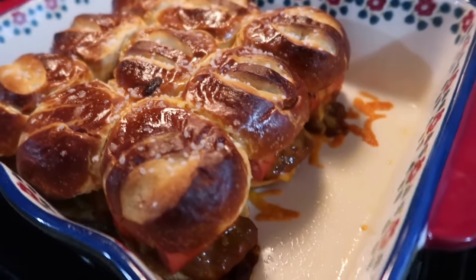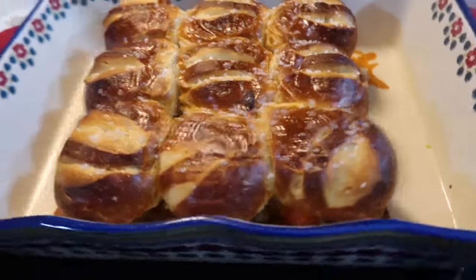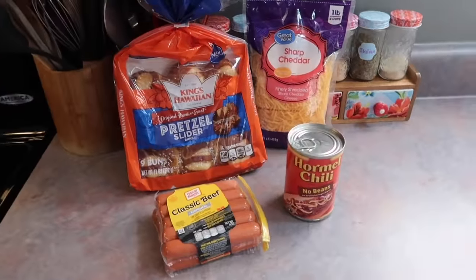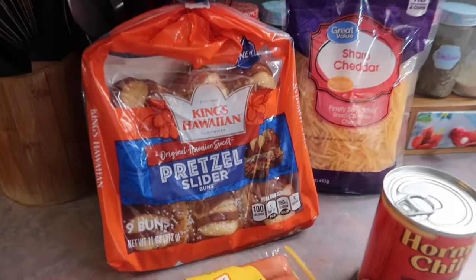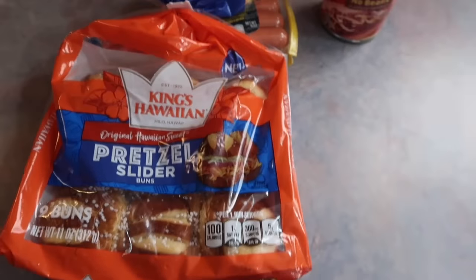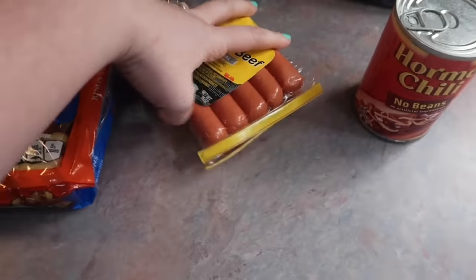Hey y'all, I am back with a new what's for dinner video. First up, I made these chili cheese dog pretzel sliders. These are the perfect weeknight dinner because it's very few ingredients and it was incredibly easy and quick to throw together, and I feel like it's just one of those crowd pleaser meals.